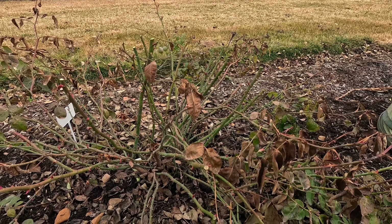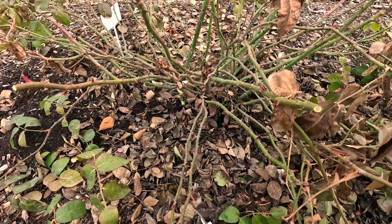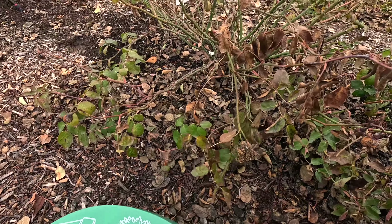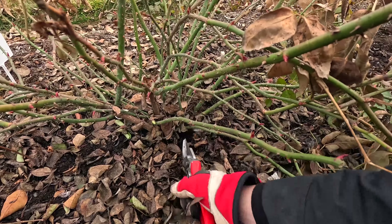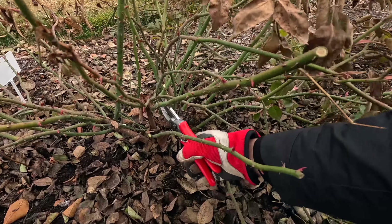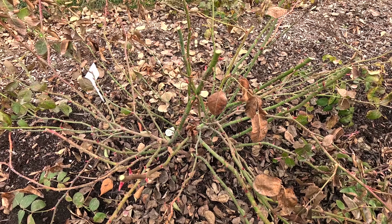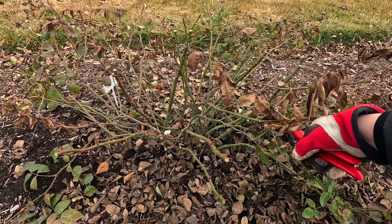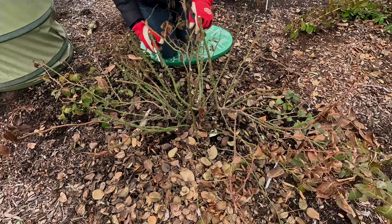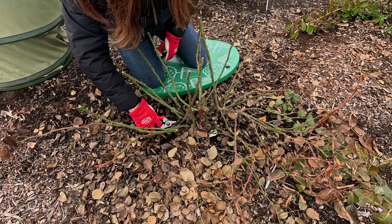Step number three is to thin it out. In the end, you want stems that have a lot of room to breathe and room to grow — which might end up being five, six, seven, eight canes, depending on the age and size of your rose. You can see the stronger canes in here — those are the ones I want to major on. Then I want to get rid of anything growing low and wispy. With that sort of thing, I'll go in and make my cut all the way down at the base of the plant. All the wispy stuff comes out, and anything cruising through the interior — we want to make sure it's a nice open area.